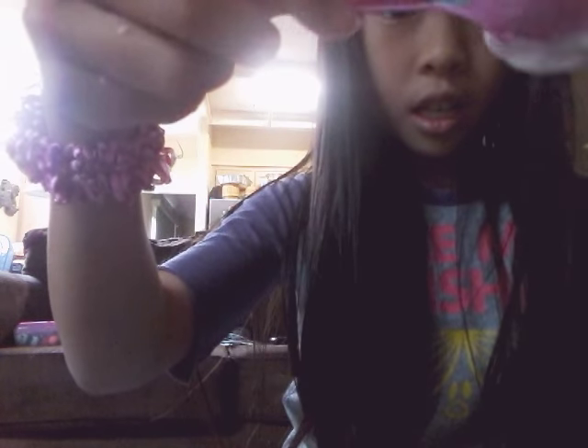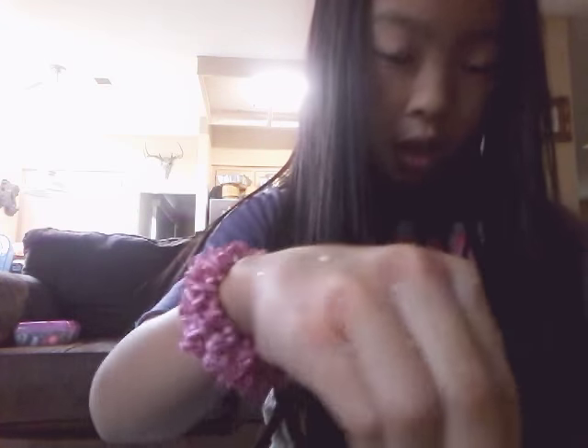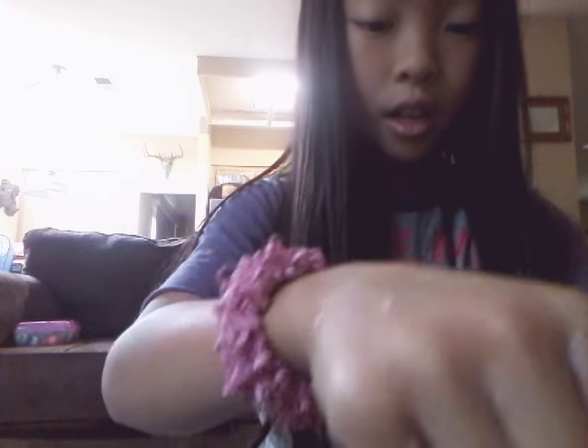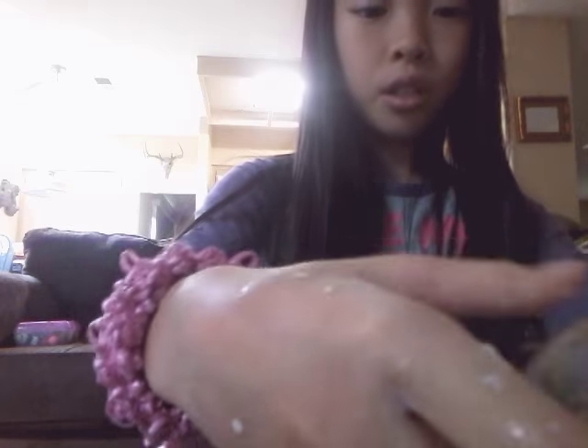I don't know if it's too much water or what, because there's already a little bit of borax in here. So what I'm going to do, since it's really liquidy, I'm going to add a little bit of borax, and if it's not enough borax, then I'll add some more glue. I need to mix it in here. I need to wipe my hands but I don't have anything to wipe it on right now. I think we're going to finish squirting this.